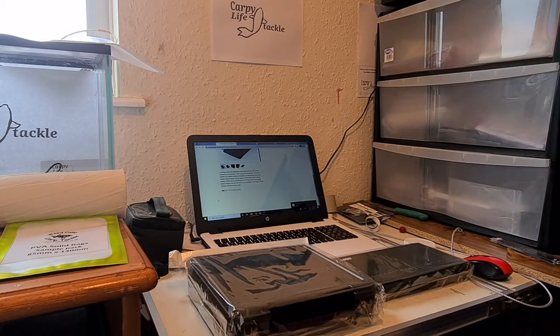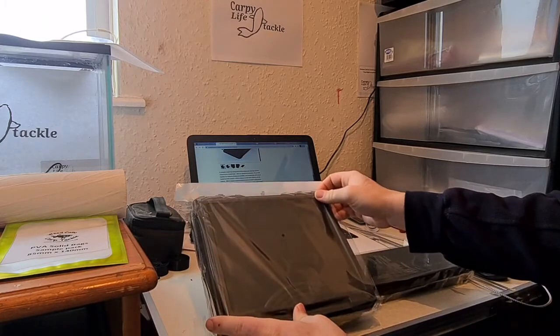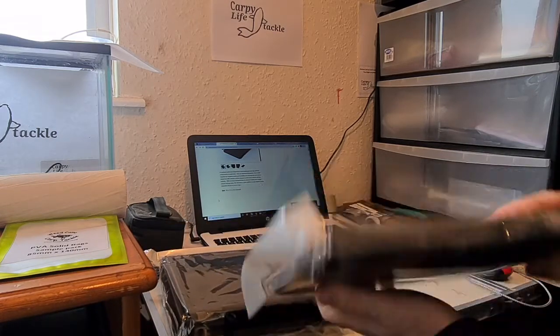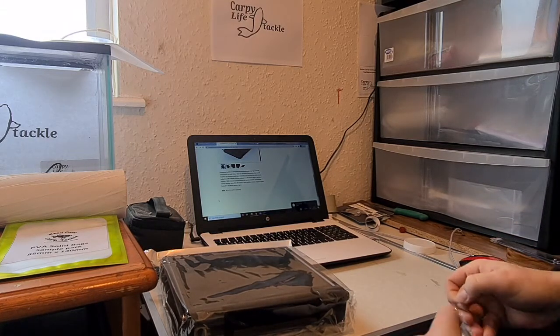Hello and welcome to another CarpiLife tackle video. Today's virtual tackle shop video is on our latest boxes that we have in stock. We have two new boxes: the NGT XPR Plus box and the NGT General 5 Plus 1 tackle box. I'm going to go through both of these quickly. As you can see, I haven't opened either of these, so this will be the first time opening one.